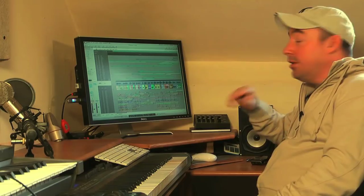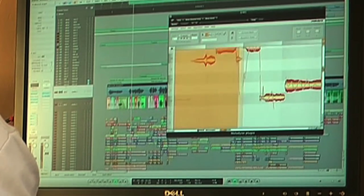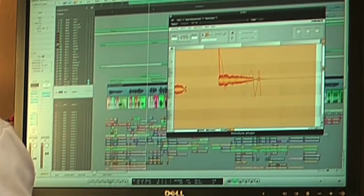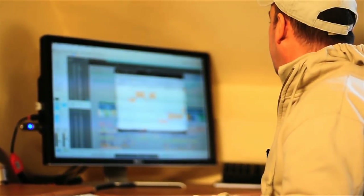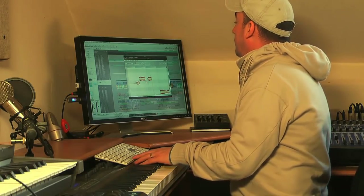Melodyne can really help with these things. She needs to be steadier — she's hitting the notes but she's moving, and she sounds a little young. I wish I was brave, wish I was strong. Not a bad pass, but there are a couple of things I want to change: the note length, pitch modulation, and possibly a little bit of formant — she sounds a little young on one or two lines. So that's what I'm going to attempt to do.